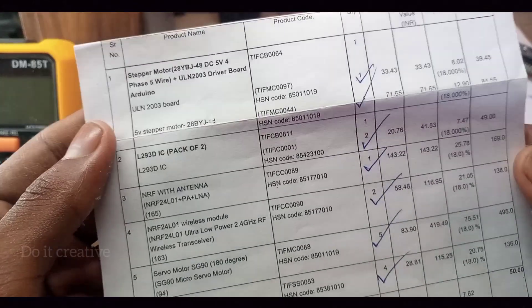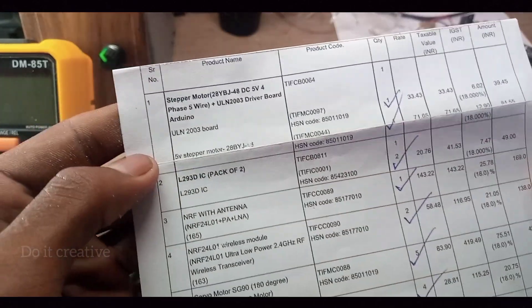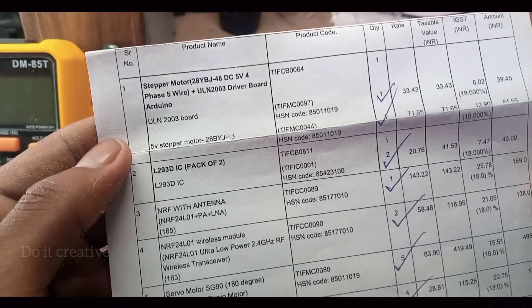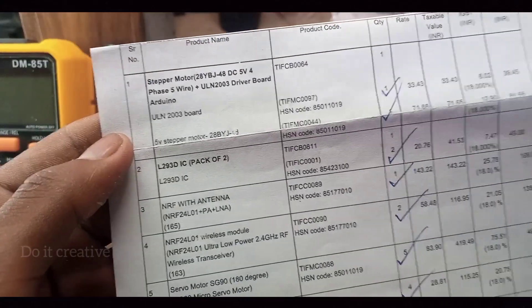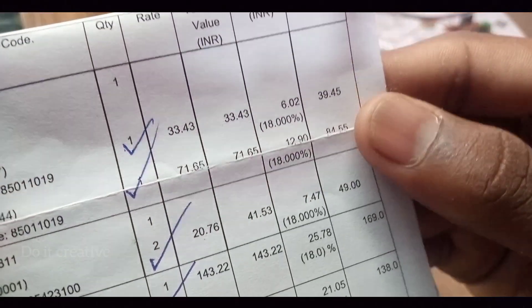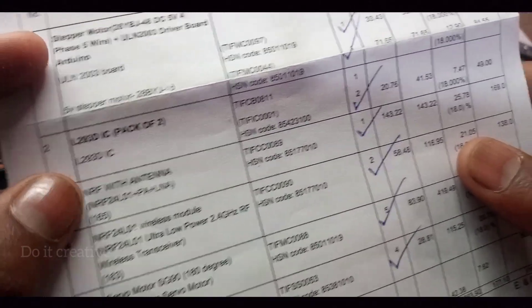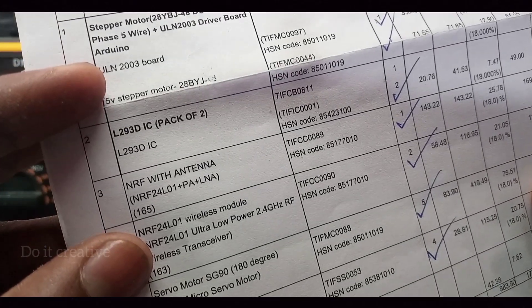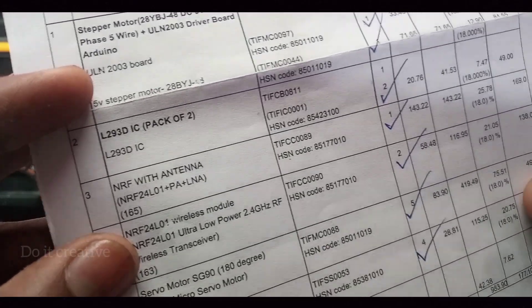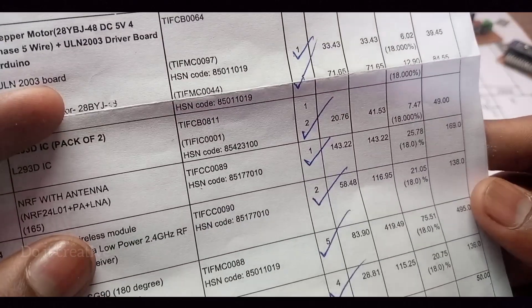Let's see the price of the components. Firstly, the stepper motor 28YBJ-48 DC 5 volt, 5-wire with ULN2003 motor driver — 39.45, that is 84 rupees. Second, L293D IC, two pieces — 49 rupees. NRF with antenna, NRF24L01 plus PA plus LNA — 169 rupees. That's very cheap.